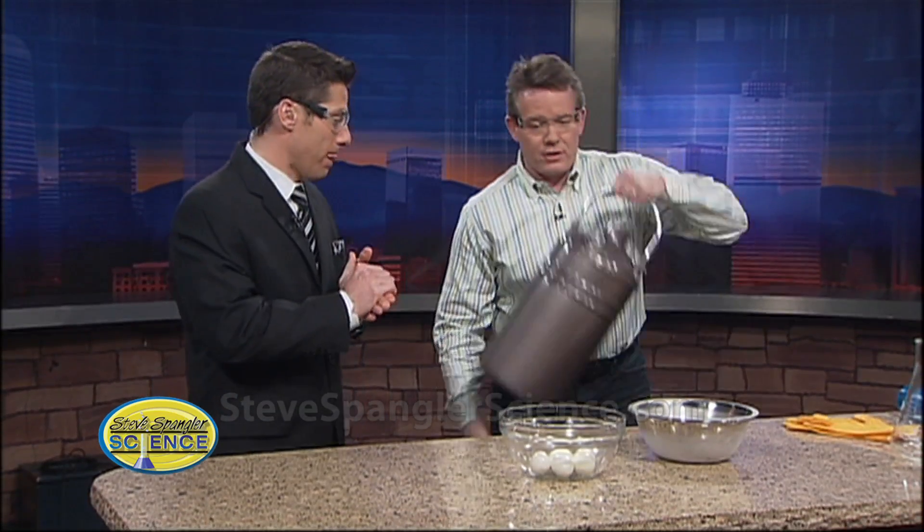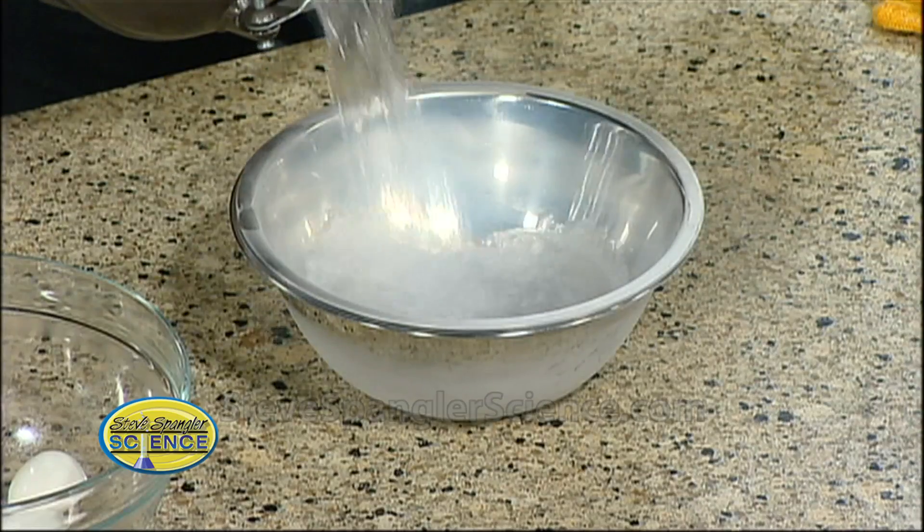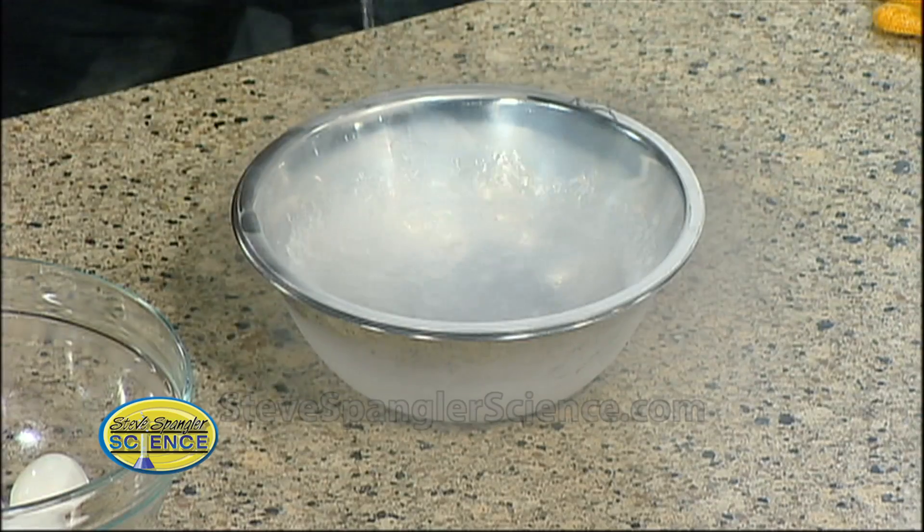Now let's say a teacher said you can't use fire — I get that. That's why you have to go get your liquid nitrogen! So why wouldn't you do the classic egg in the bottle with a little bit of liquid nitrogen?